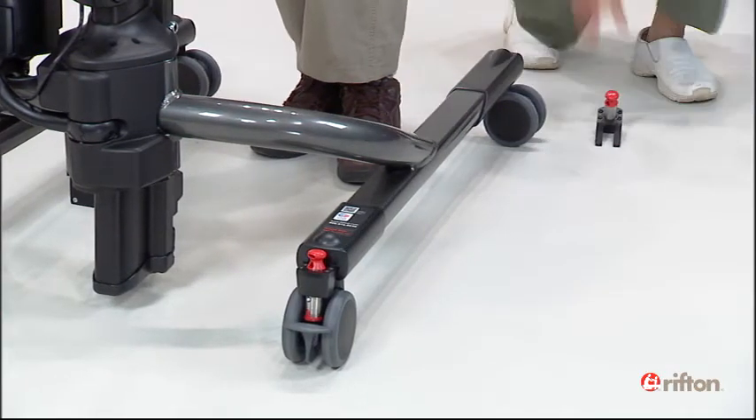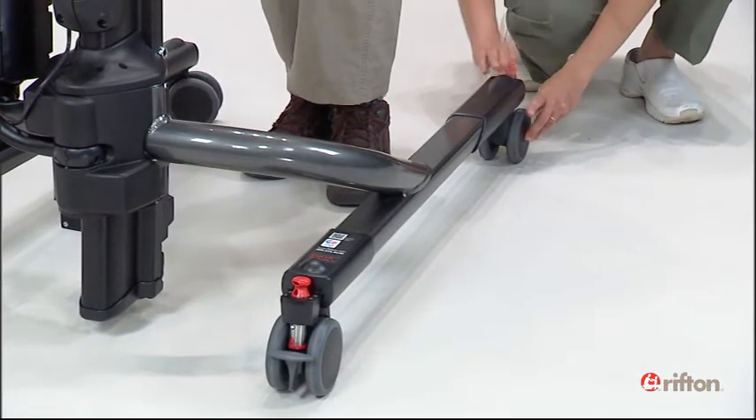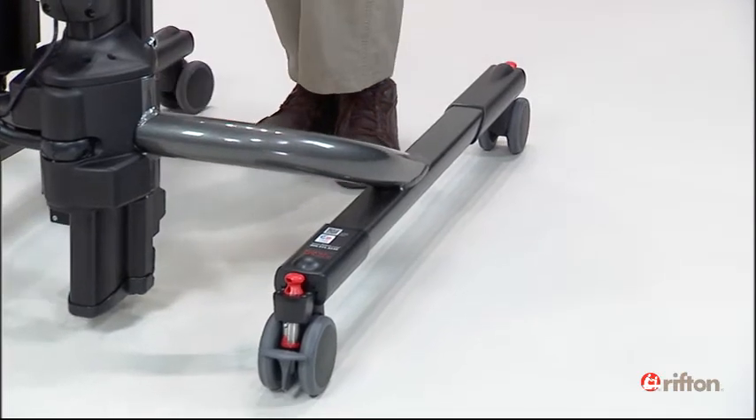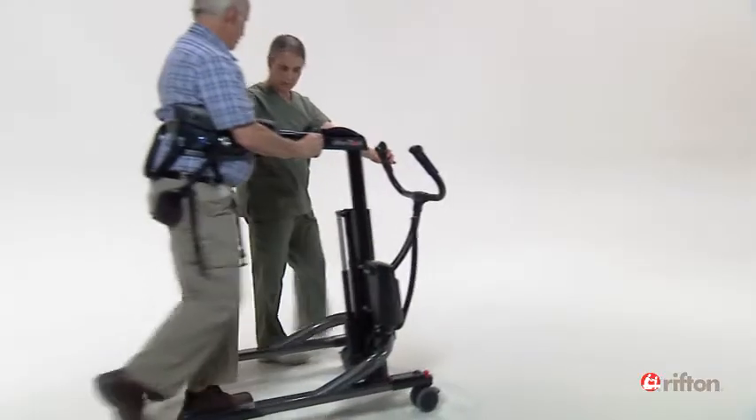Locking one front and one rear caster will direct the tram in a straight line. This is particularly helpful if your client has trouble controlling lateral movements and needs practice on forward movement without steering.